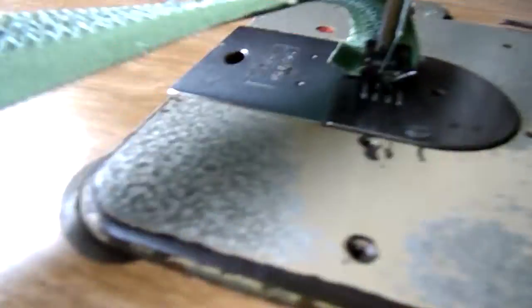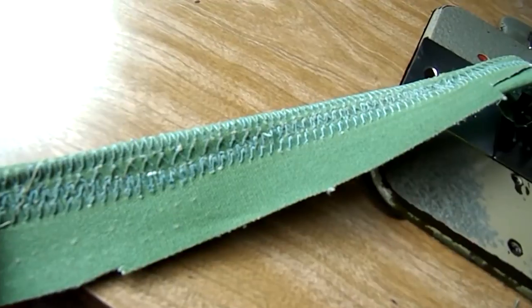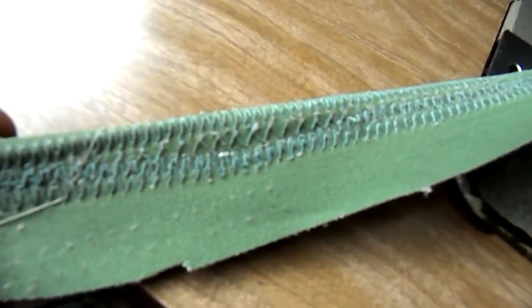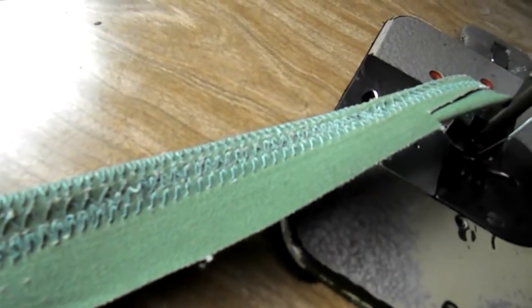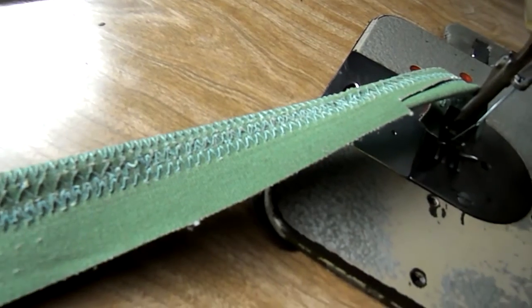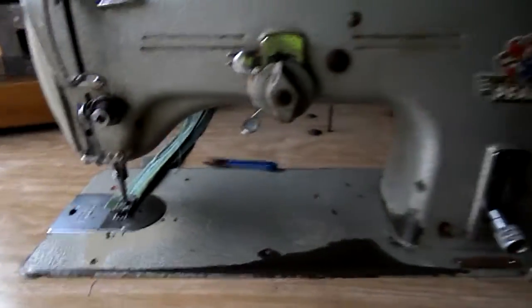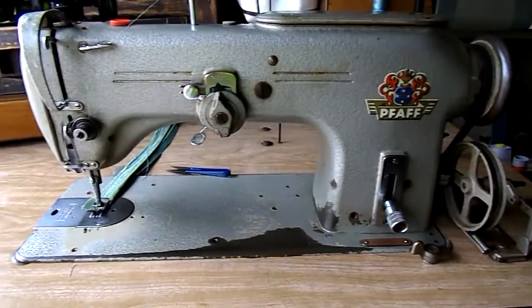That's going through four thicknesses of heavy canvas. The difference with machines is when you turn over and have a look at the back — an industrial machine pulls the thread back in to being a very neat looking stitch, where a lot of the lesser strength machines don't complete the stitch once you get into heavier fabric; it has trouble with catching.